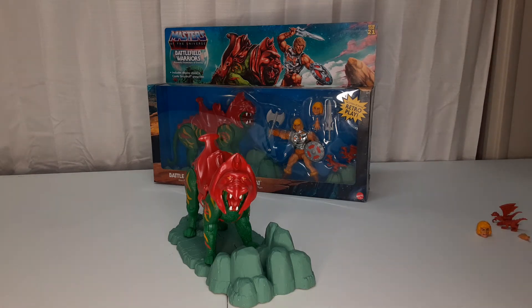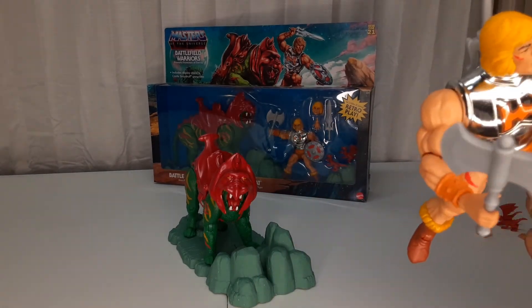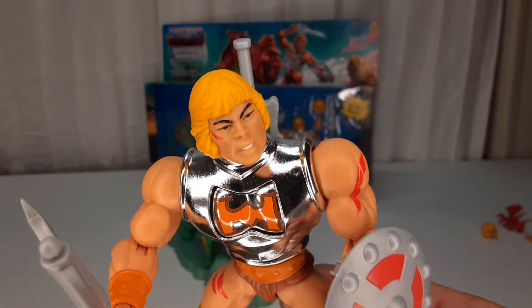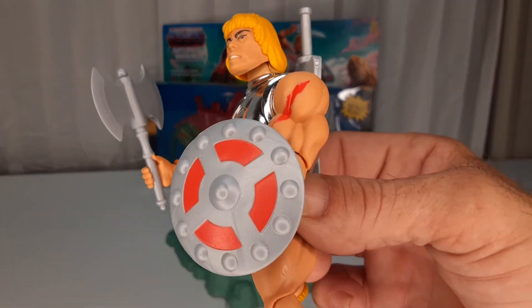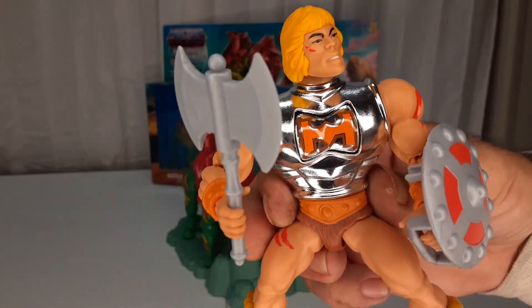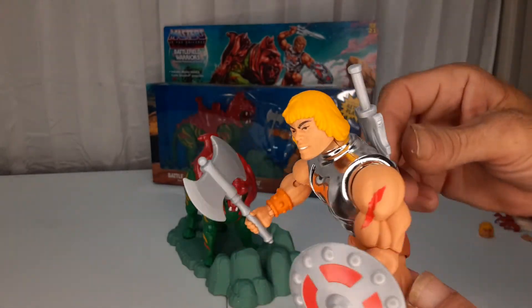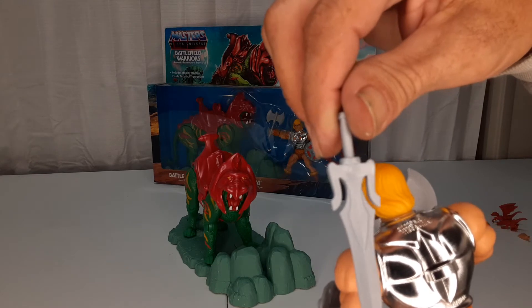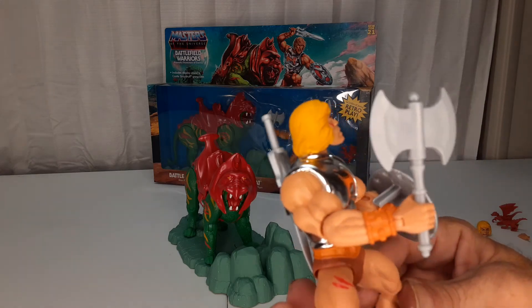And then we got He-Man — battle damage He-Man. He's got cuts on that leg, nothing on the one arm, he's got his cheek, got that arm. Comes with a shield. And I like his chrome battle armor. He comes with his axe. He does come with a sword, and the sword is whole — not a half sword. That's pretty cool, especially when you spend 50 bucks on this thing.